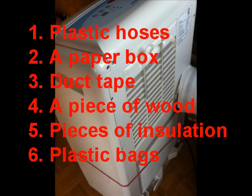The materials I used are: 1. Plastic hoses — the same hoses used in dryers. 2. A paper box. 3. Duct tape. 4. A piece of wood for mounting the new hose on a window frame. 5. Pieces of insulation. 6. Plastic bags.